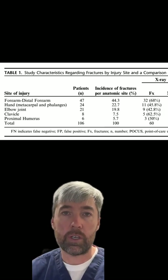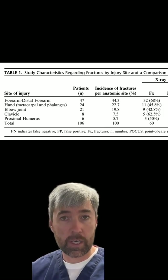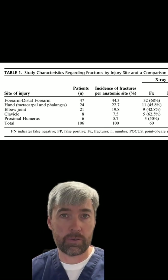In this study, they enrolled 106 pediatric patients with upper extremity injuries: 47 of which were distal forearm injuries, 21 were elbow injuries, 24 were hand, and then a few others as well.